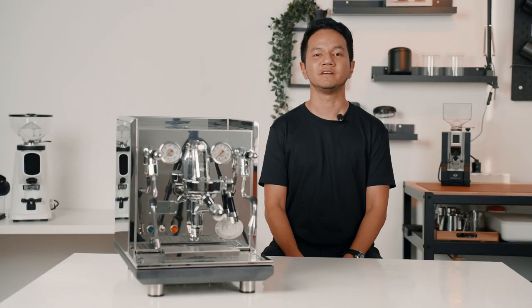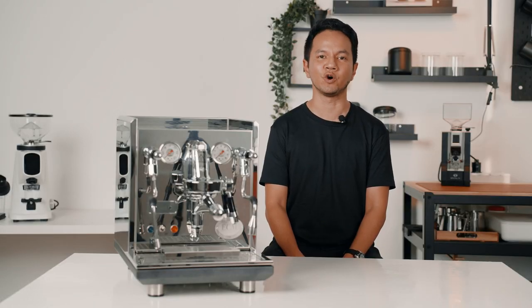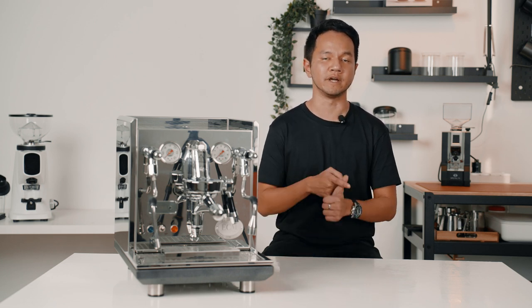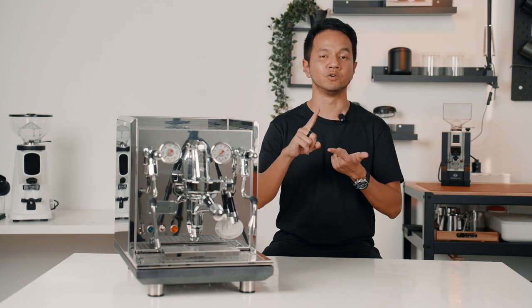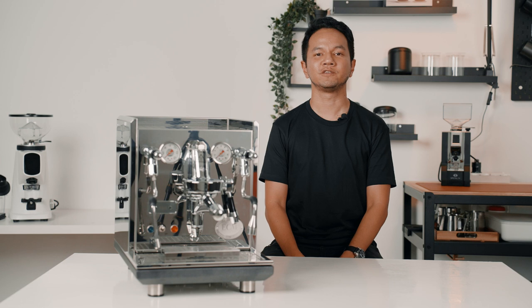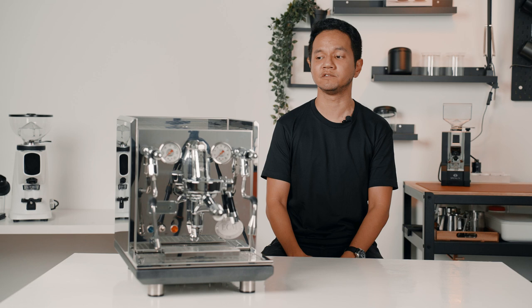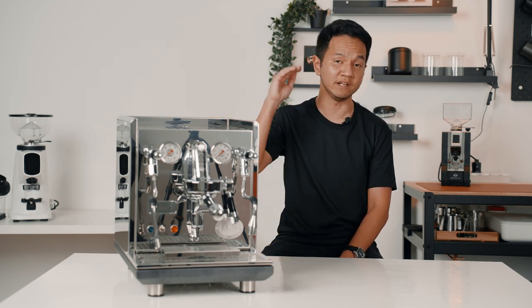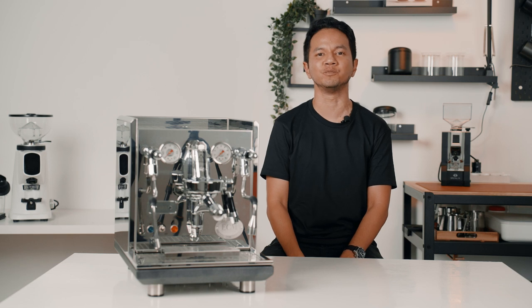To summarize, the ECM Synchronica is an excellent choice if you're looking for a high-end home espresso machine. It combines the traditional design and layout of an E61 and also modern features such as the advanced PID, the commercial rotary pump, and also the mechanical pre-infusion. Of course, the build quality of an ECM is uncontested. Inside and out, the Germans have really put a lot of effort into building the Synchronica, setting a really high standard for home espresso machines.